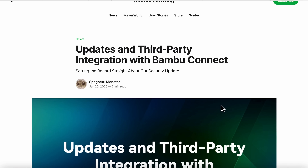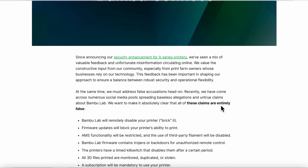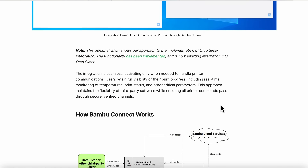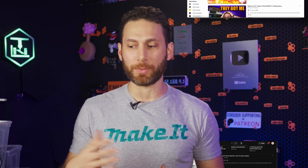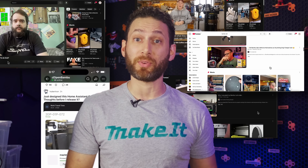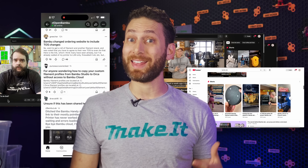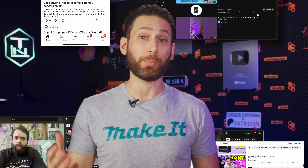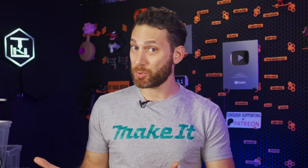What's more, Bamboo Lab is, at the time of this recording, currently embroiled in what is probably the biggest controversy in the company's short history. It feels like every single day when I open up YouTube or Reddit, I'm met with another video or post from someone new explaining why they will no longer be recommending or purchasing Bamboo Lab printers and will instead be looking elsewhere.